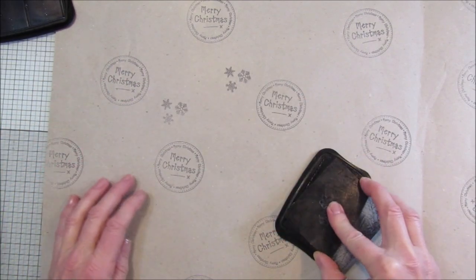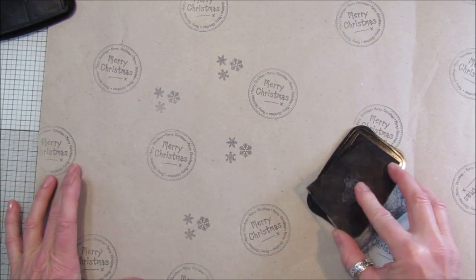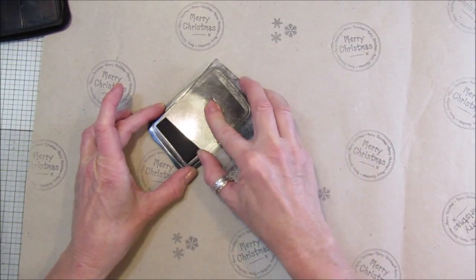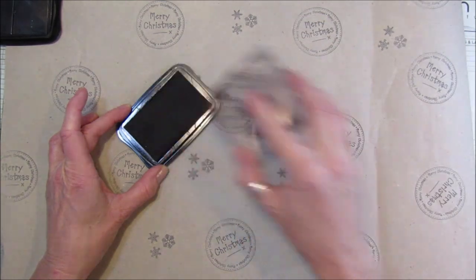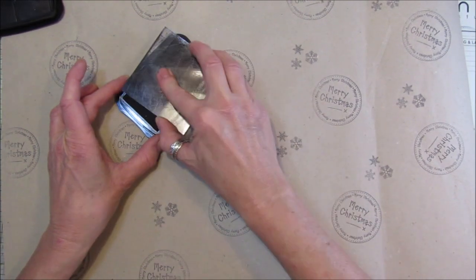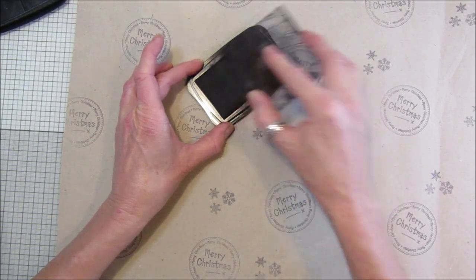Just little ones again. You can probably use stencils on here as well - if you've got any nice Christmas stencils you could just stencil them on. But this is so quick and easy, there's no waiting for anything to dry, you can just get on with it straight away.